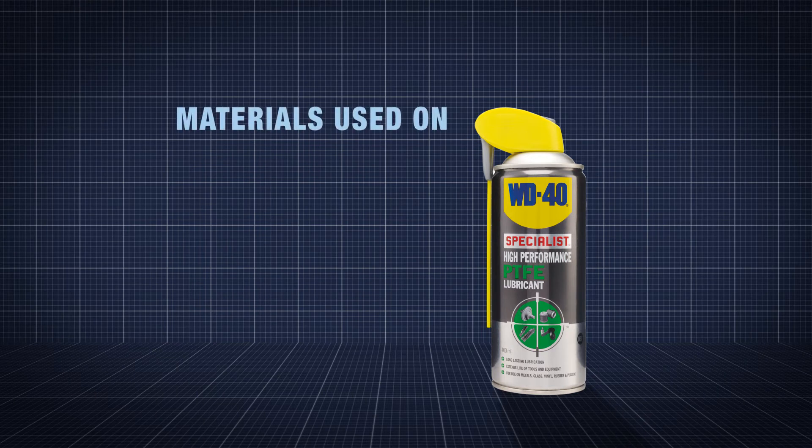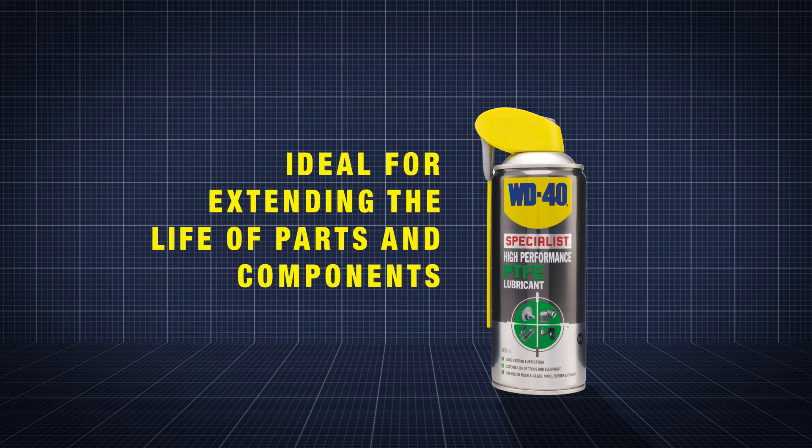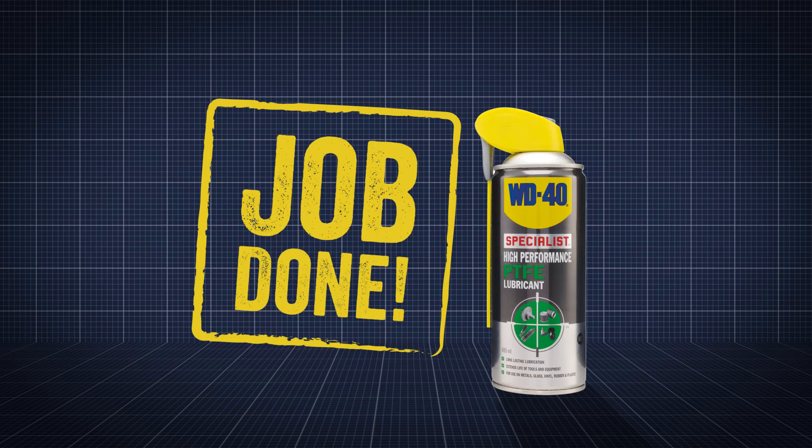WD-40 Specialist High-Performance PTFE lubricant can be used on metals, glass, plastics and rubber, so ideal for automotive workshops seeking to extend the life of parts and components. Job done!